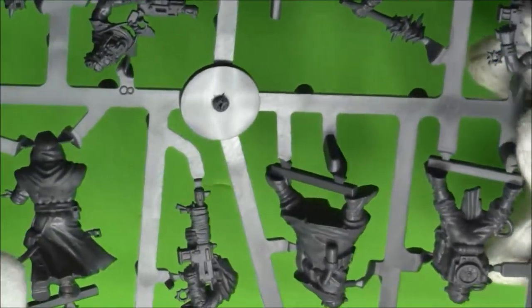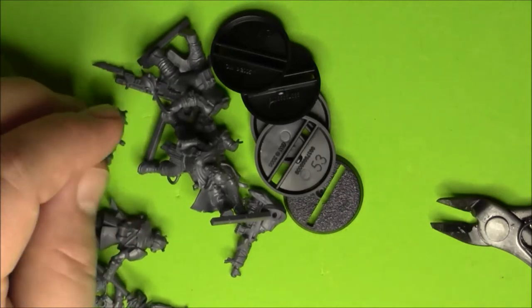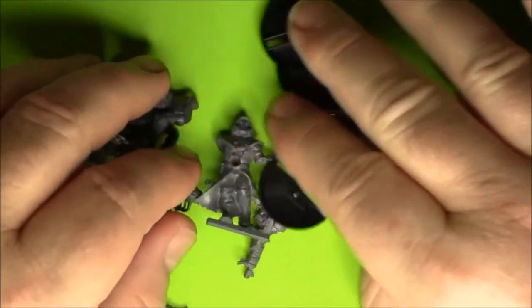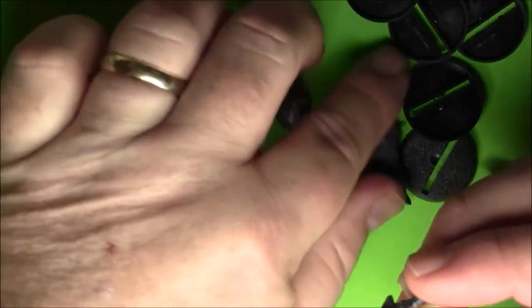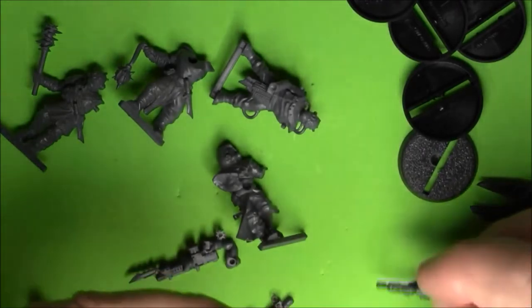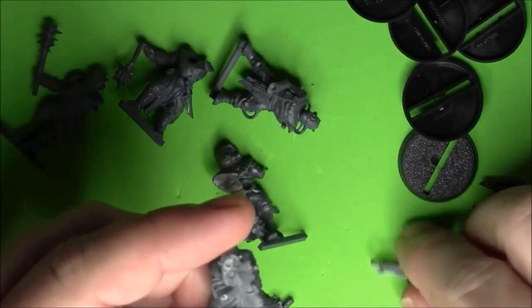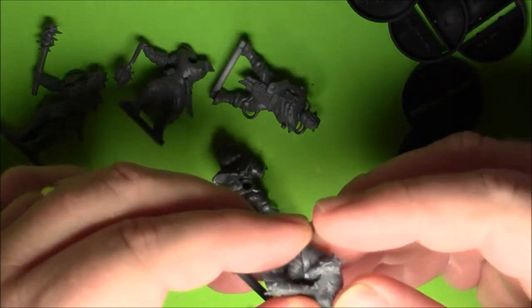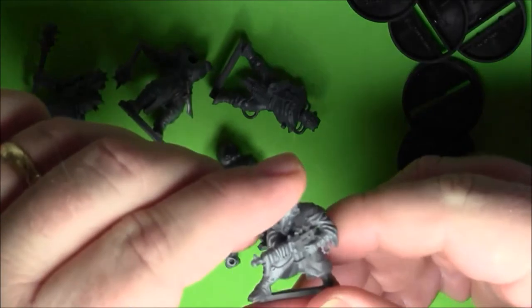I'm going to assemble these guys and get back to you. I was just gone about three or four minutes - I was gonna assemble these guys but figured, what the heck, I'll just do it on camera. So we got these five dudes. They only go one way, so you're not going to be able to mix up the weapons at all. This piece only fits on this guy because their outfits are all so different. I guess if they did it the other way, the sleeves wouldn't match - like this guy's got these long droopy looking sleeves on.